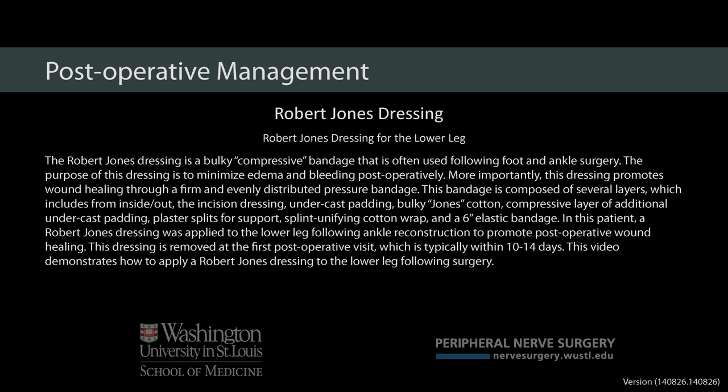This is Jeffrey E. Johnson. I am an orthopedic surgeon at Washington University School of Medicine, and this is a video on how to perform the Robert Jones dressing.